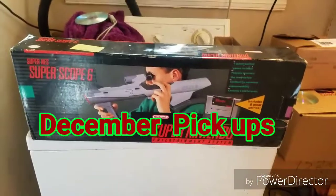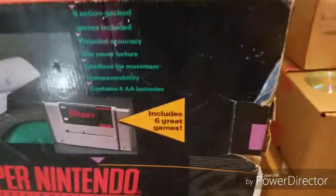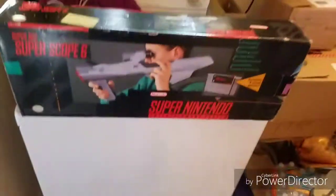I'll start out by showing the Super Scope 6 — I got it complete in box. It's not in perfect condition but it's intact and not horribly bad. There are a little bit of scuffs and dings, but for the most part it's pretty good. It even has a little warranty card with a Nintendo hotline on there.